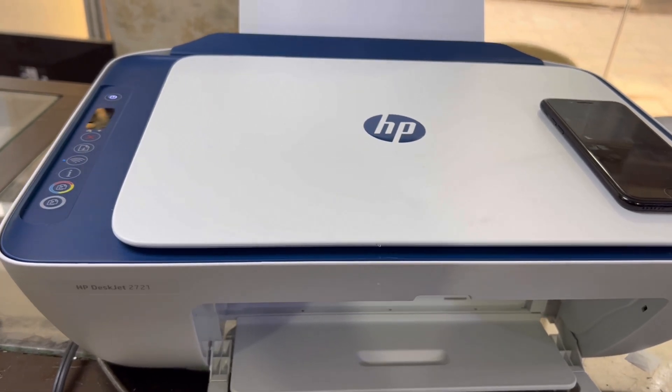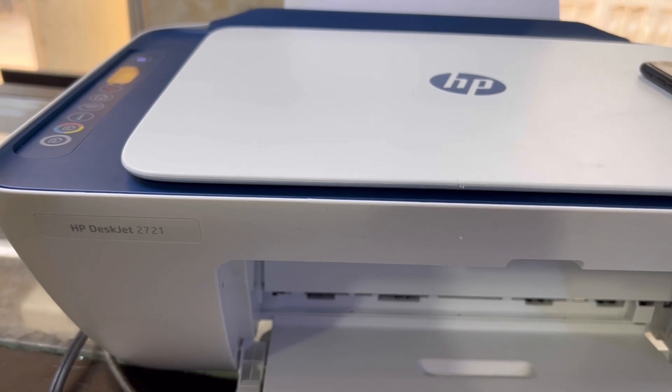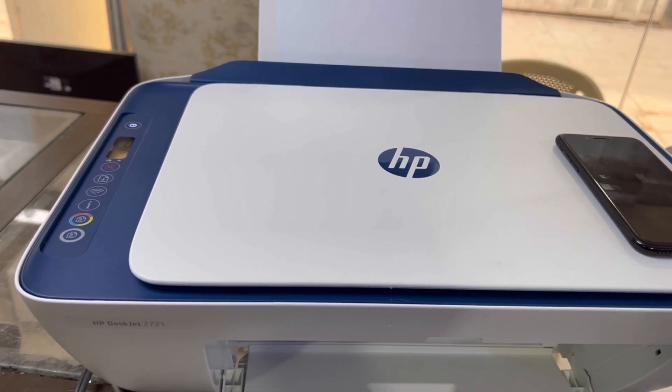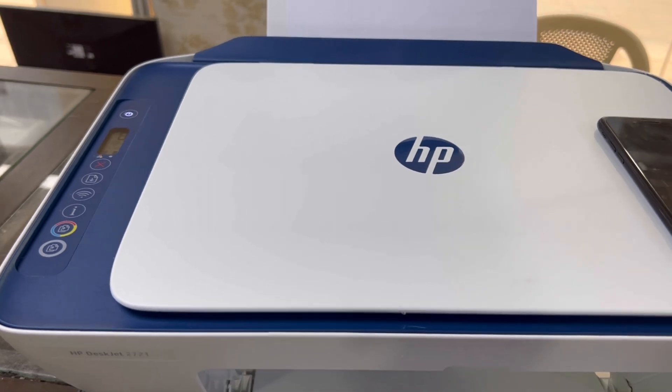Hello everyone, welcome to Smart Tech. In front of us is the HP DeskJet 2721 printer. Today we will configure wireless network settings in this printer. Watch the complete video and follow the same steps if you just got a 2721 DeskJet.